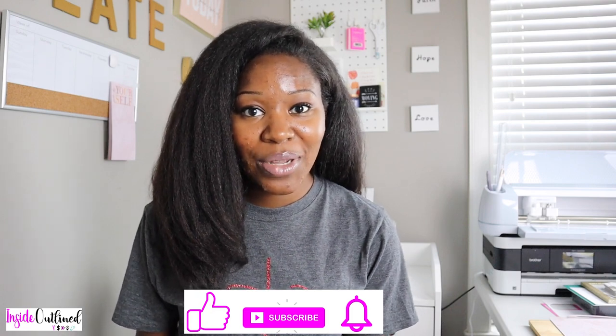Hey guys, this is Burr with Inside Outline and welcome back to another Cricut video. In today's video, I will be sharing with you my most favorite printer to use with my Cricut machine. I will be showing you all the different pros and cons about this printer and also giving you a behind-the-scenes look at it. So before we jump in, I need you to like this video, subscribe to my channel, and hit that notification bell.